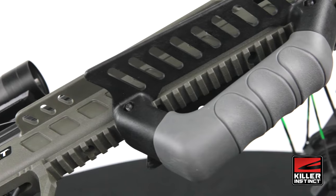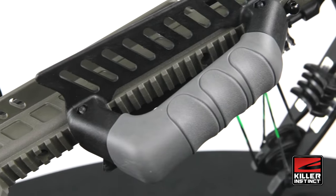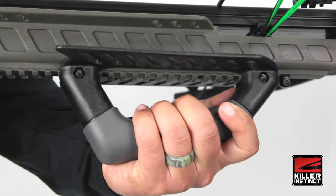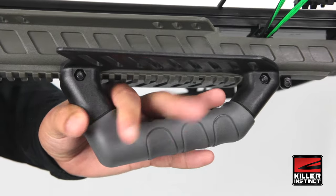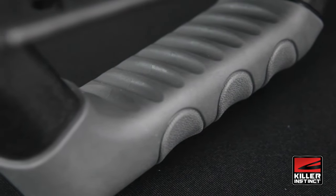Also adjustable is the X-Lock Foregrip that attaches to the full-length Picatinny rail for even more customized comfort and the ability to grab and hold the bow in multiple positions. The X-Lock Foregrip also features a rubber overmold for a superior grip and comfort in all weather.